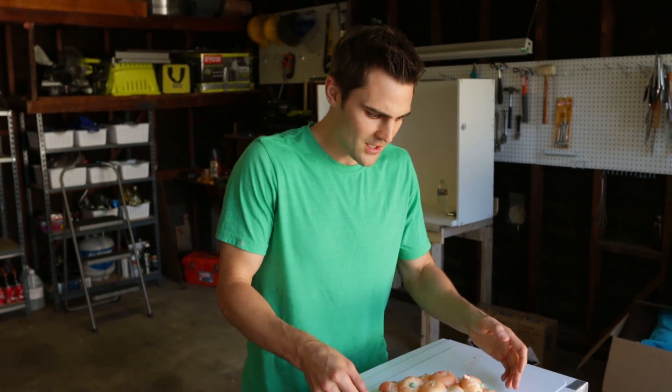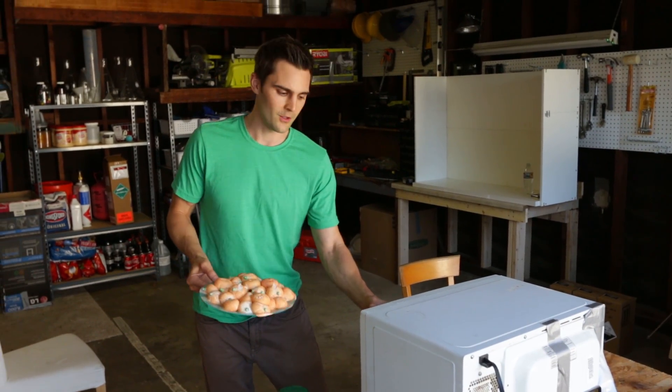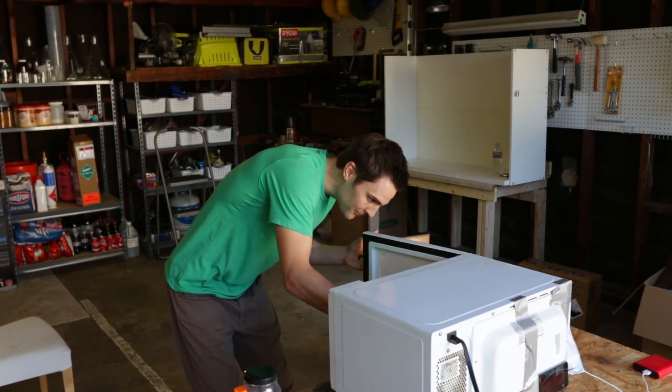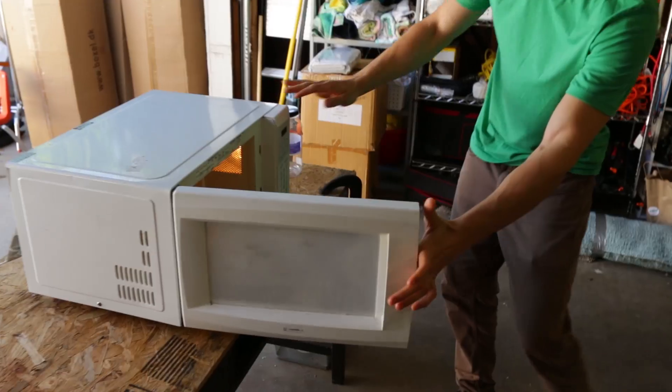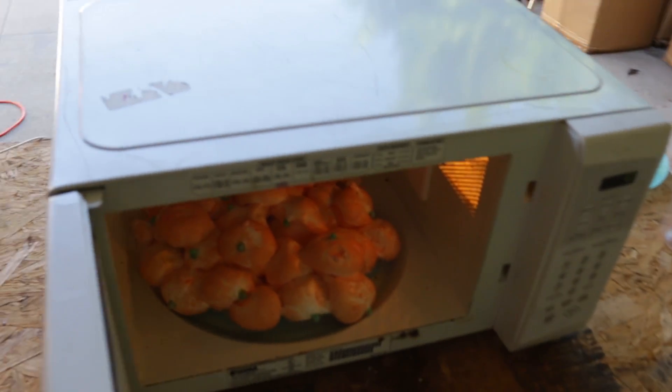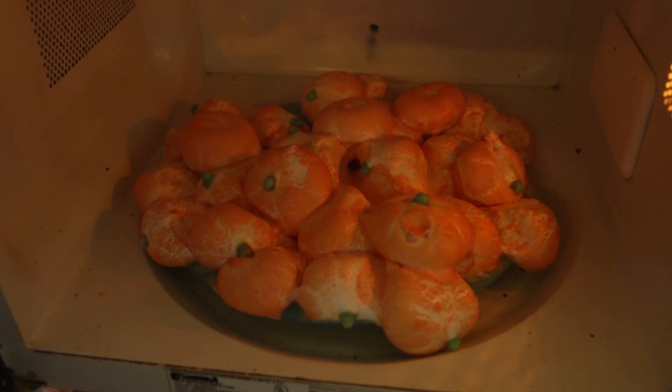So we learned that the contents really absorb the microwaves. I'd be curious if we put this back in here, if we could continue to get it to fluff, or if it's only a one-time fluff. It's like every time they just get wider, flatter, more destroyed.